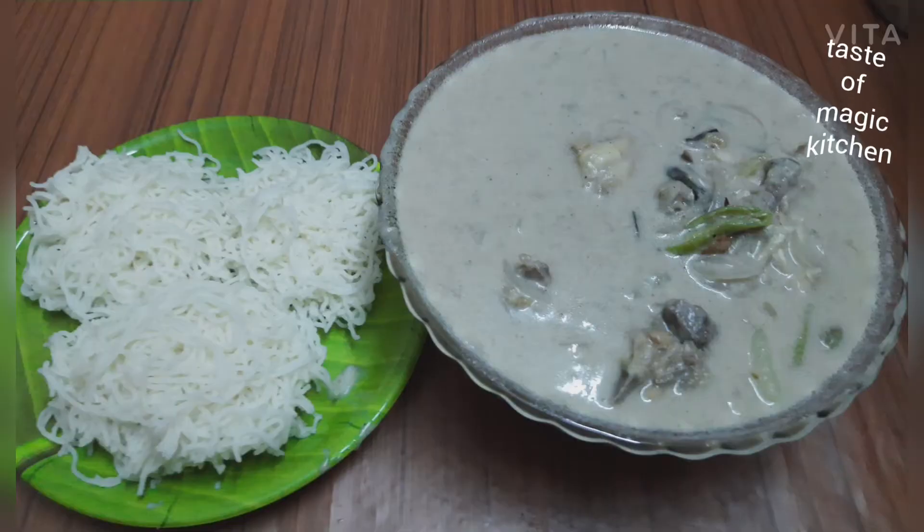Hi, I have a recipe for the chicken stew. This is the best combination of the chicken stew. I will cook the chicken stew.